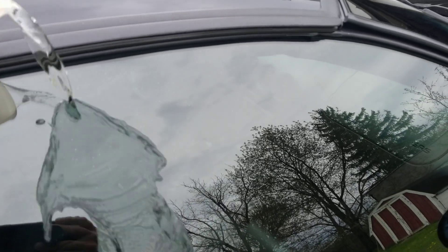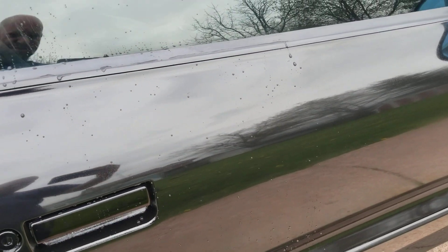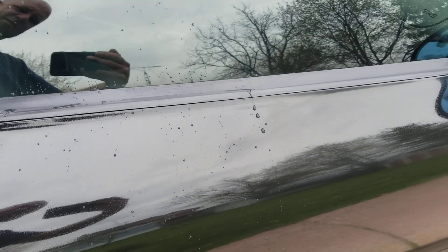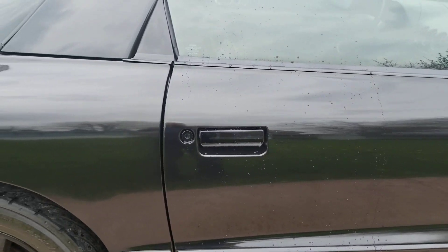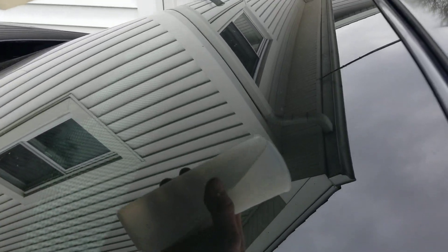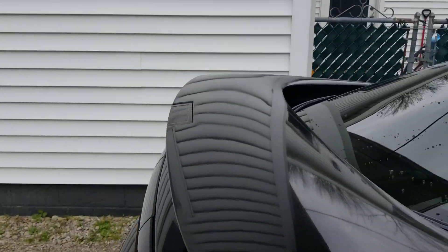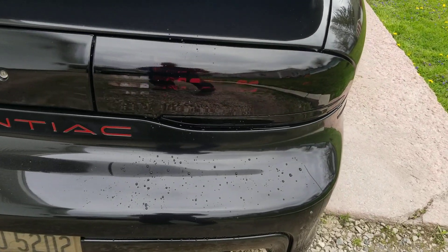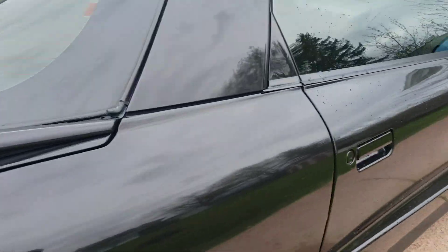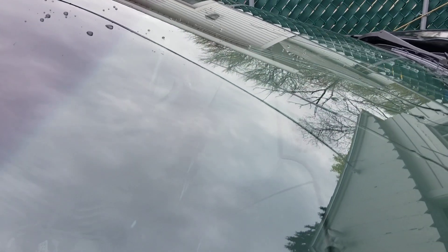Now I want to try it on the glass here and see how it works on the glass — really good. Can't complain there. Try the back window — really good. I also put it on the front windshield — not bad.